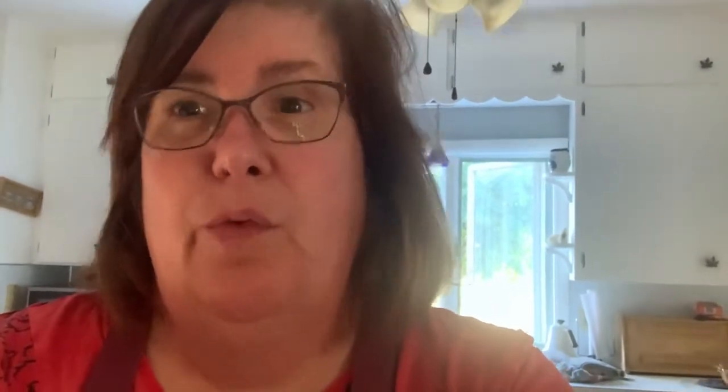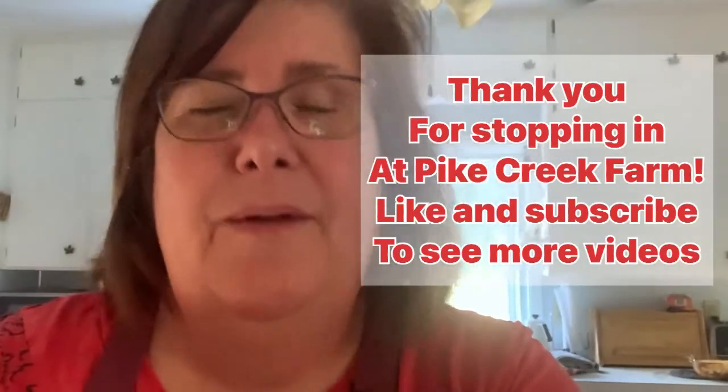I'll put the recipe down below. If you like this video, push the like button. If you want to see more, subscribe to the channel, because I keep doing these vintage-type recipes, and canning and baking, and life here on Pike Creek Farm. Thank you very much for stopping by today — I really appreciate it and I hope to see you again soon.